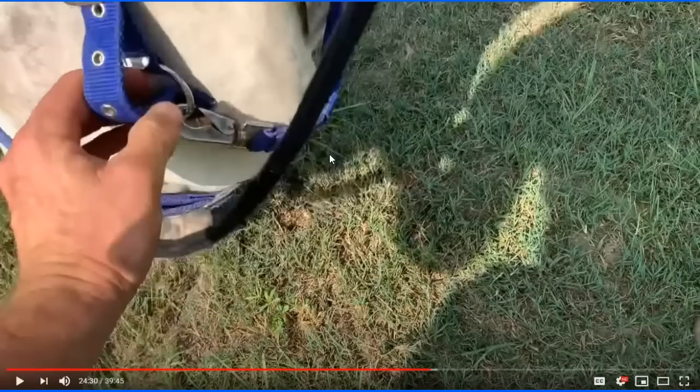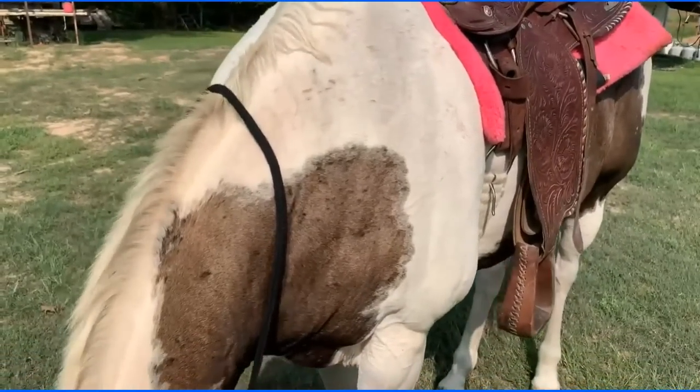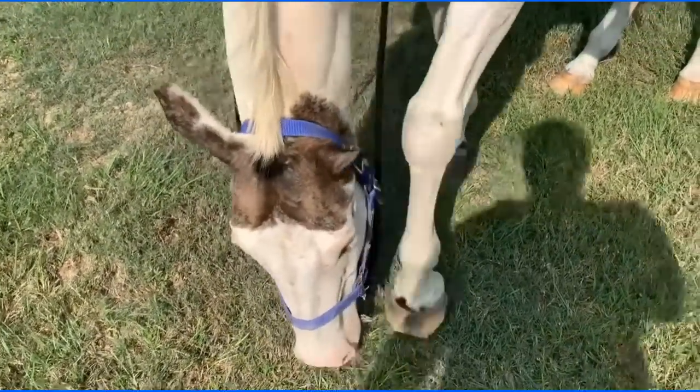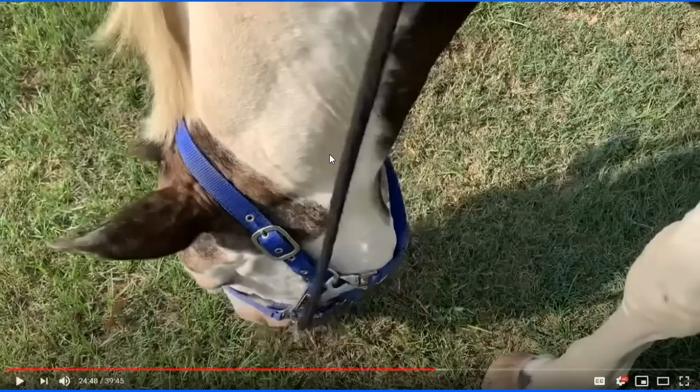Lester says he has the dilemma of how to release pressure yet still have the horse go in the direction he wants. I'll tell you how: you use two hands and you don't videotape. As for pressure, it's not about what people want you to apply — it's the amount of pressure the horse needs to find the right answer most easily. It's a constant flow, always adjusting up or down. Sometimes I have to use hard pressure, sometimes light, sometimes none. You're always working to use the least amount possible to get the correct answer.